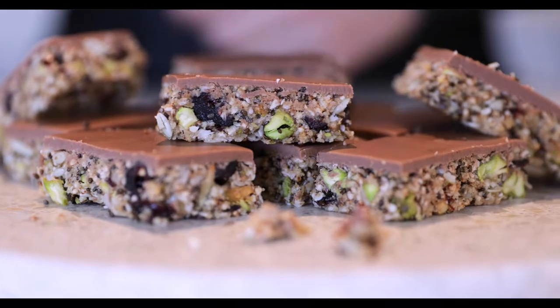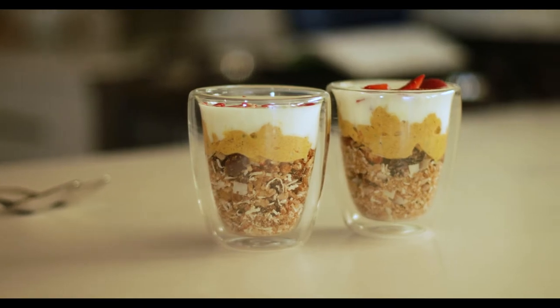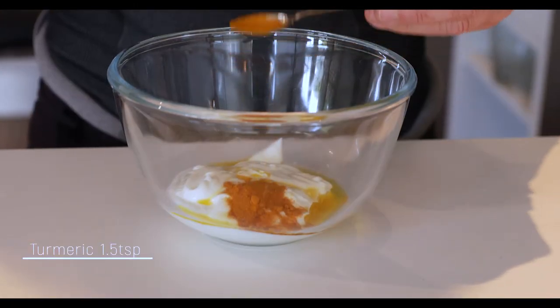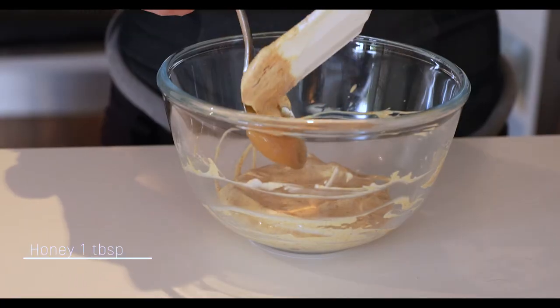What I thought we'd do instead of taking you out on a run is to show you what we normally take with us to eat when we go running. Flo makes this really good little bar that's got everything in there that you need for a day out on the trail. So we'll show you that along with the breakfast that we would normally eat if we are heading out on a long run. It's pretty unusual but I think it's something that you'll like and find pretty interesting. So I'll show you how we make breakfast when we are heading out for a long run.